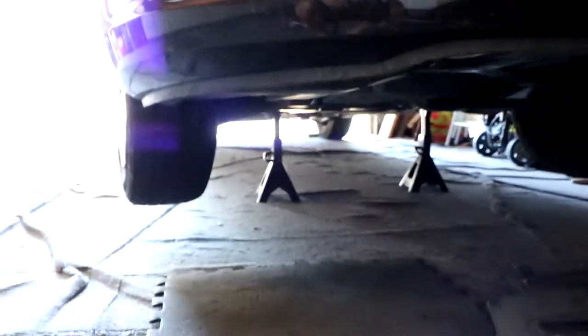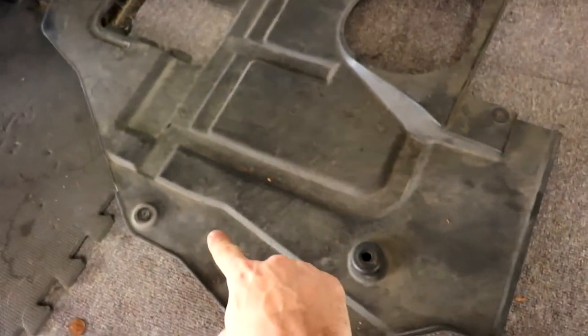I've already jacked up this Mazda 6. I have it on the axles back there, and I've already removed the undercarriage — that's this piece right here.